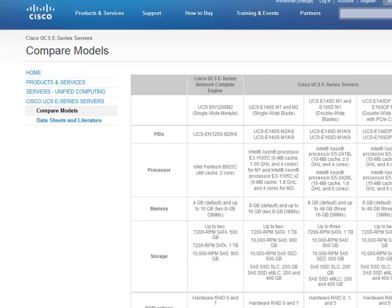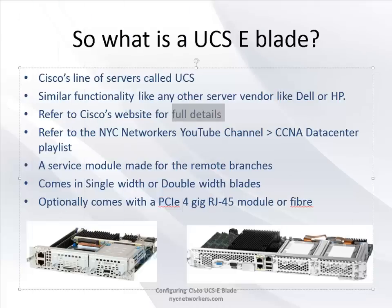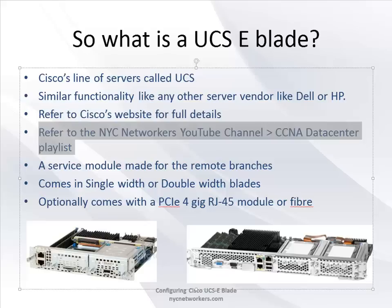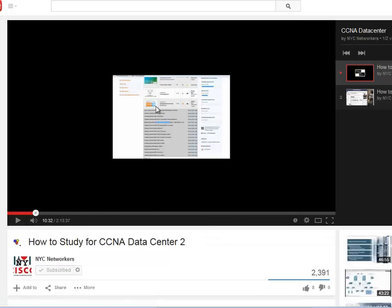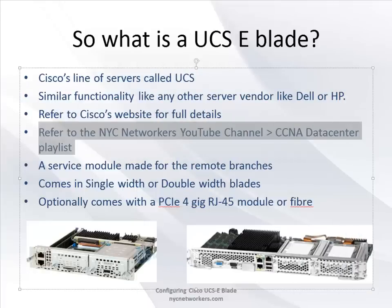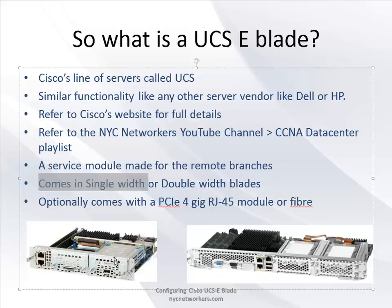This is actually meant for the branch office. You can compare models on Cisco's website - pretty standard server specs: processor, memory, RAID, etc. As a service module that slides into your ISR router, it's great for remote offices because you can run servers inside a router - instead of two separate pieces of equipment, you run it all in one box.